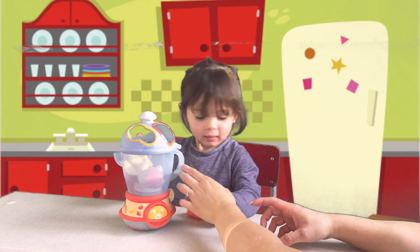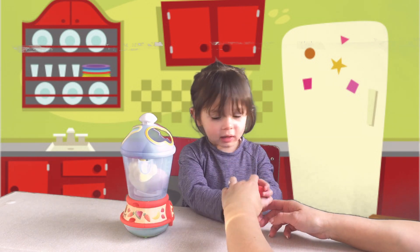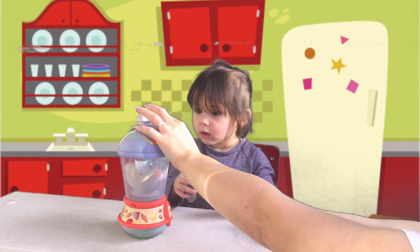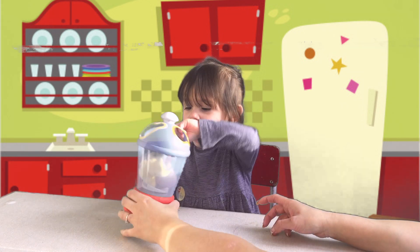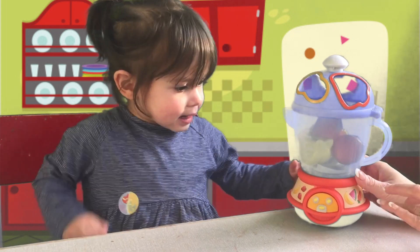And last one — watermelon! I can't do it. That way. No. Okay, Olivia, let's blend it up to make some healthy smoothies.